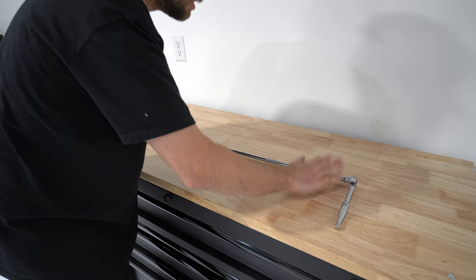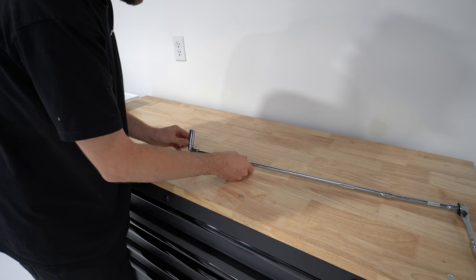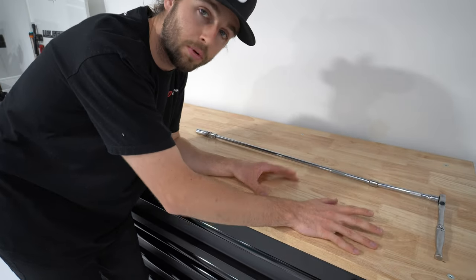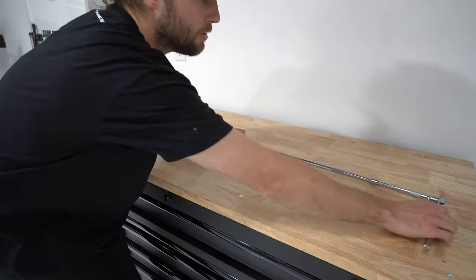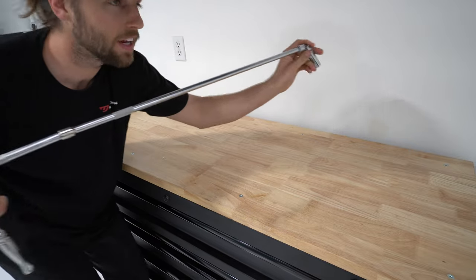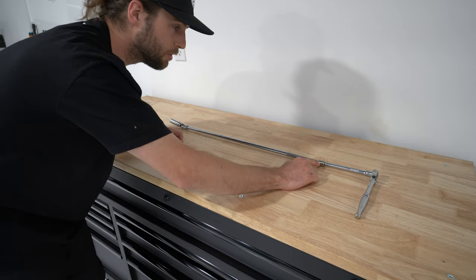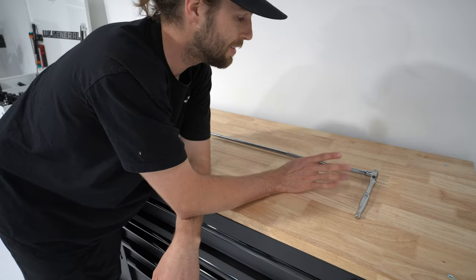The most important thing with this install — not only having a lift — is this tool setup exactly: a 3/8 ratchet, an extension, a really long extension, and a wobbly right here, plus whatever size socket you need — I think around 15 millimeter. This is crucial to reach those bolts on the bell housing that you cannot reach when you lower the transmission. You can stick this in over the top and get to it. I bought a set of really long extensions from Harbor Freight just for this job — there's no way around it.